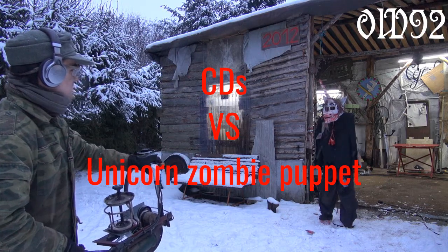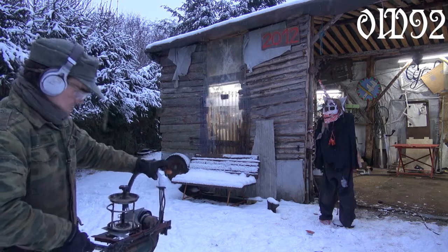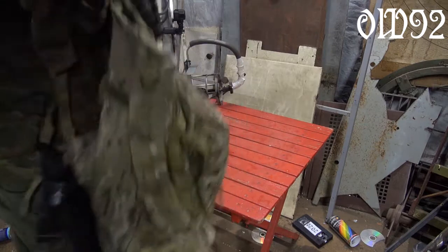Now you're probably thinking: not bad, but powering it with an angle grinder means you always need a socket nearby. Well, not necessarily — they invented the cordless angle grinder powered with a battery. I don't have such a fancy toy, but let's improvise: just take a car battery, a 12-volt to 230-volt power inverter, and a backpack, and we are ready to go.